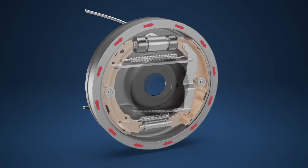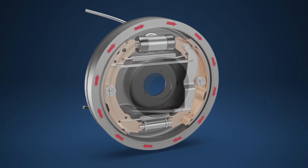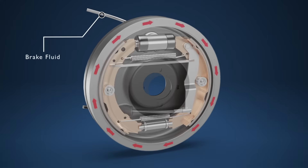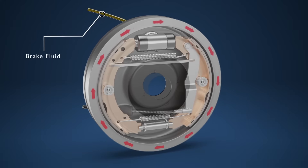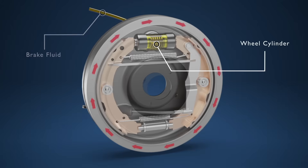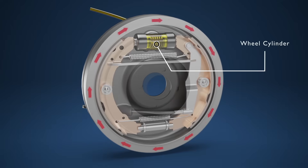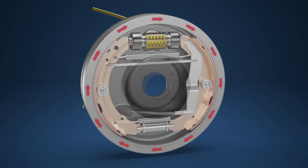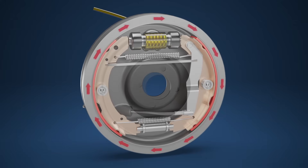In their operation they work similarly to disc brakes with two brake shoes creating friction against the surface to slow down the vehicle. When the brake pedal is applied, brake fluid from the master cylinder makes its way down through the brake lines and into the wheel cylinder located within the brake drum. The brake fluid then pushes the two pistons within the cylinder outwards, which in turn pushes the brake shoes against the inner lining of the brake drum.